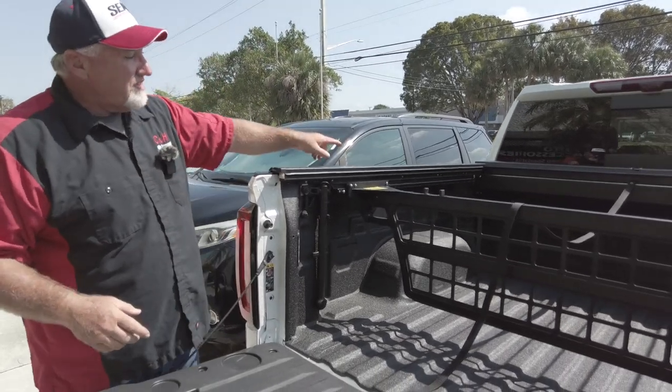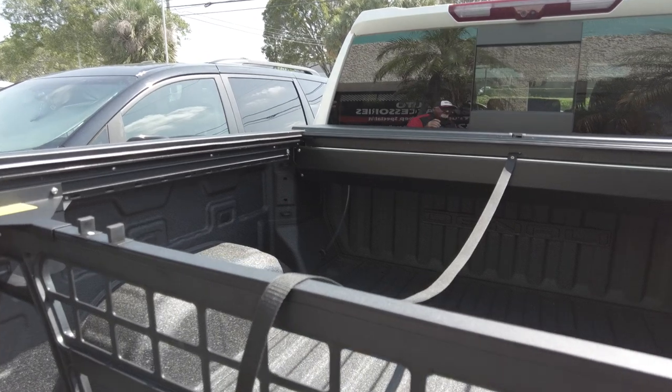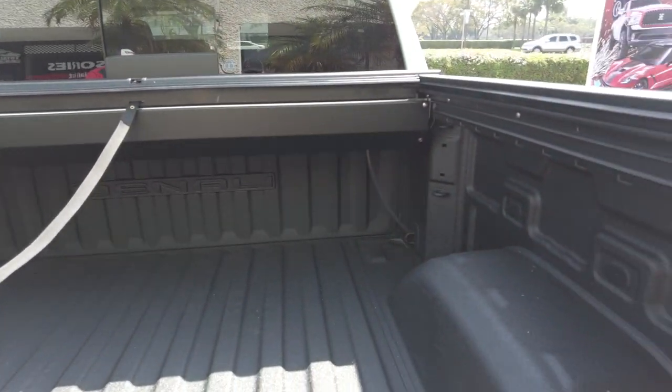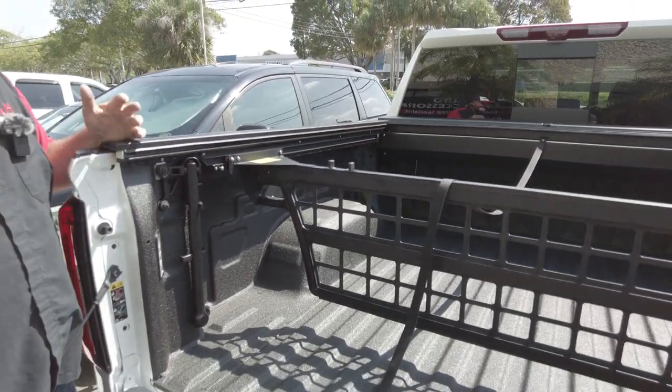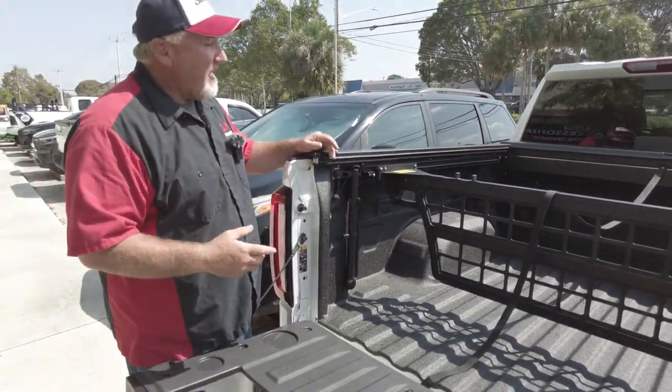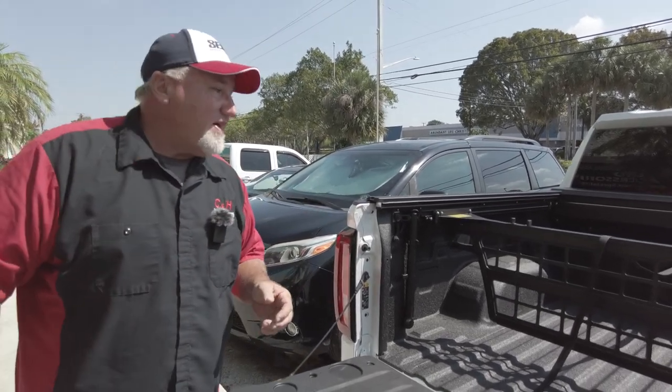If you look at the drainage system, we did go to the sides here. I don't like going into the floor — a lot of guys put them in the floor, but the problem with that is if you're putting plywood inside here, you're going to be constantly knocking your drainage out. Having it to the side and out of the way prevents that — it just makes life a little easier.